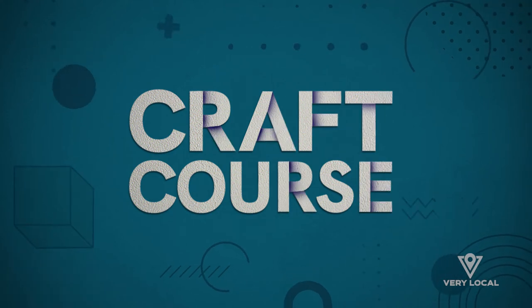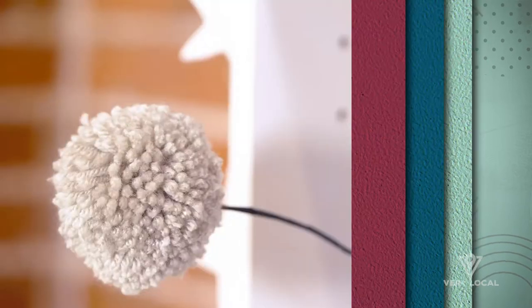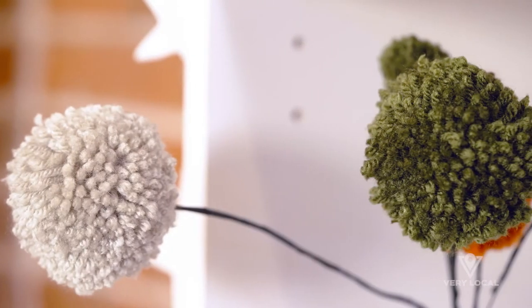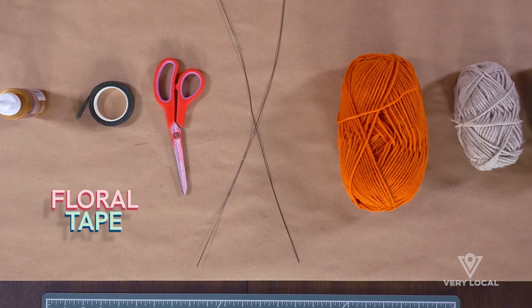This last flower DIY I'm going to show you is especially great if you love adding pops of color to your space. And all you need to make these adorable pom pom flowers are yarn, tacky glue, wire stems, and floral tape.